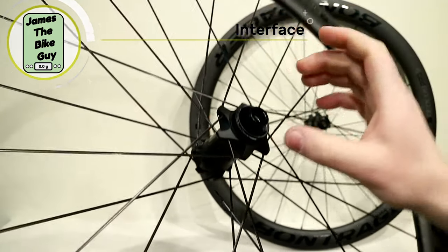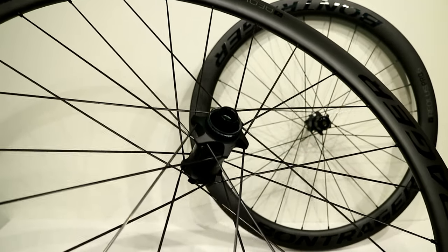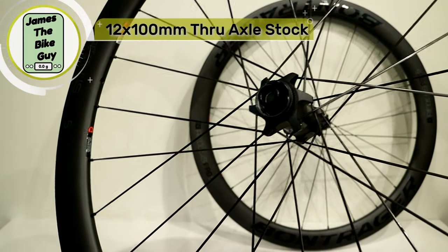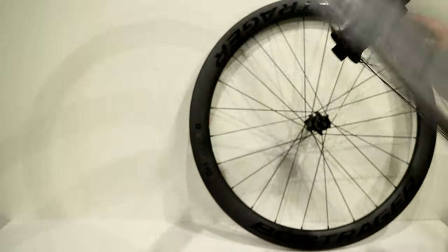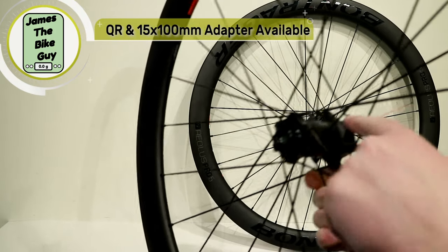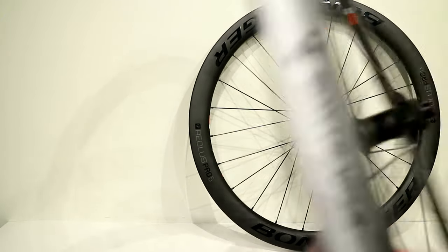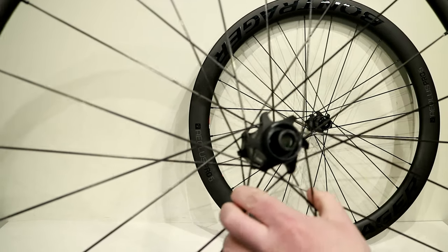This road hub is center lock, meaning the rotor slides right on and is held in place with a cassette lock ring. The front of this wheel is 12 by 100 — a 12 millimeter through axle. You can get end caps to convert it to 9 millimeter, or end caps and a new axle to convert it to 15 millimeter, so it covers all three axle standards for the front.